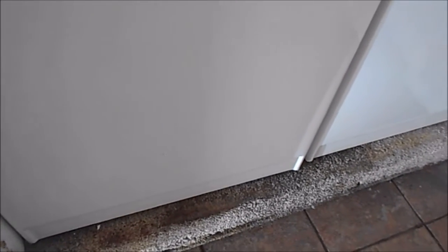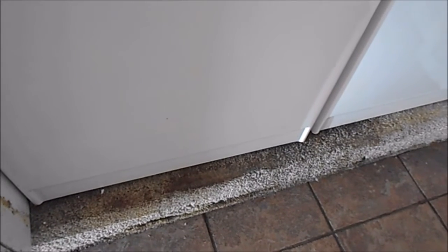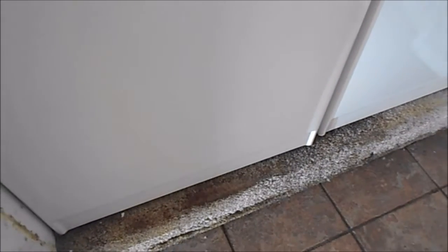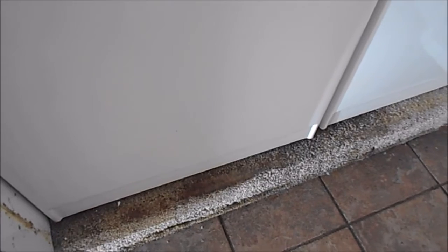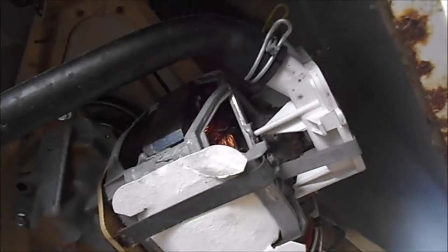Let's take a look underneath to see if there are any leaks. It's probably going to be the water pump — typically the water pump will leak at the front end. If you have a small baker tray, you can stick it underneath the front to catch the drips until you get a new pump. Looks like the water pump is still good.